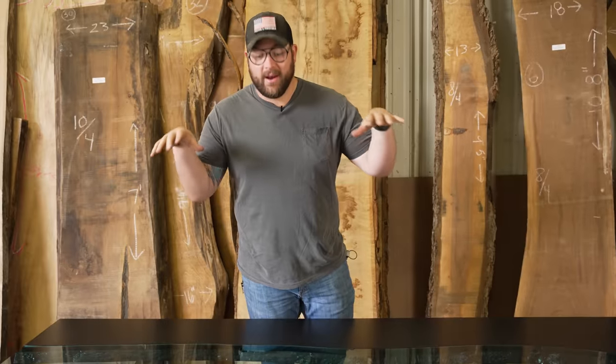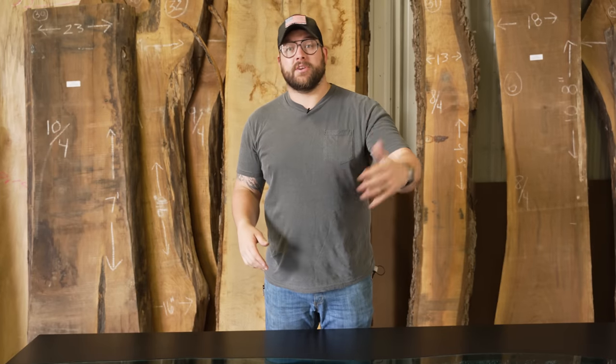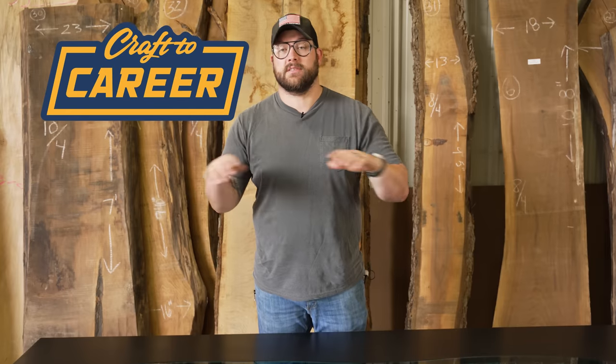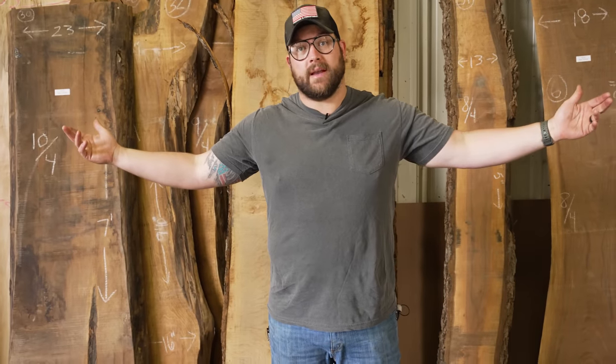And that's going to be a wrap on this one. This thing turned out pretty sick — I am blown away by how awesome it is, even though it did kick my ass. Don't forget, if you're a woodworker looking to make more money and stop having your business kick your ass, I've got my Lead Launch Challenge — the link's down below. Let me know what we're going to build next.